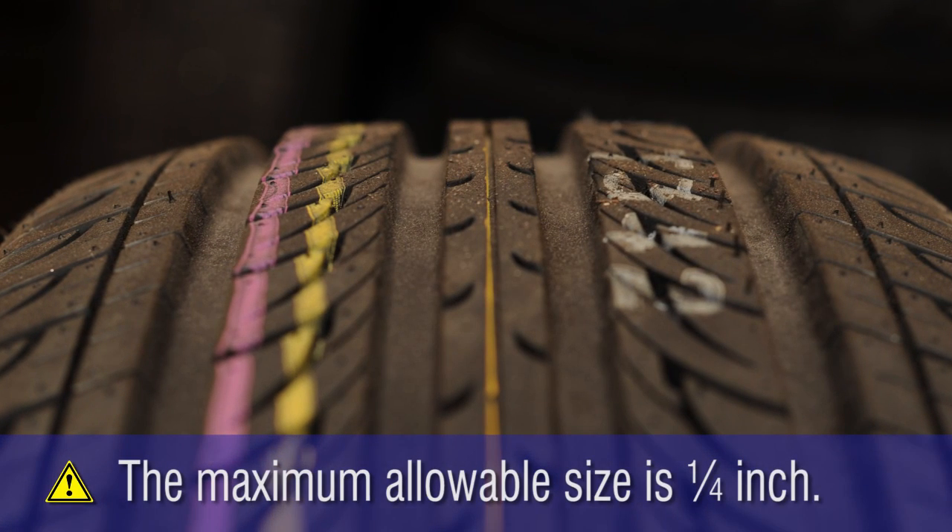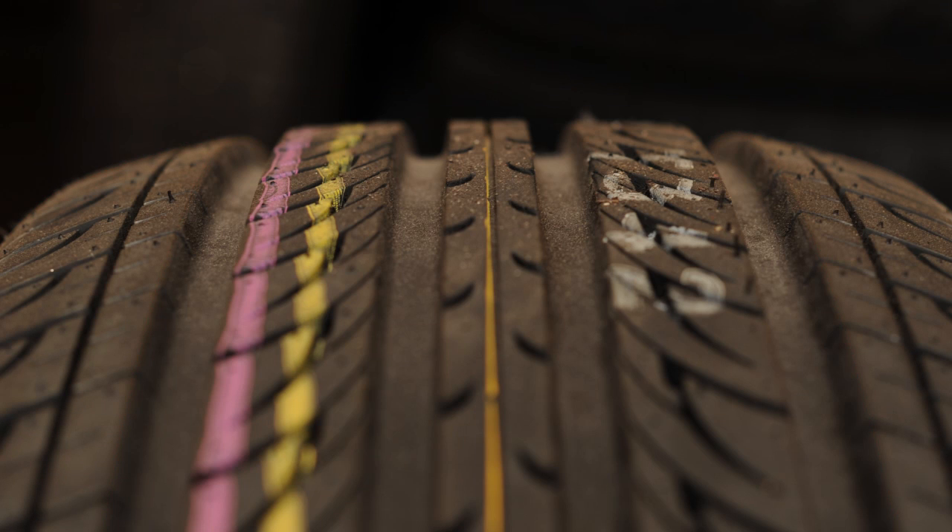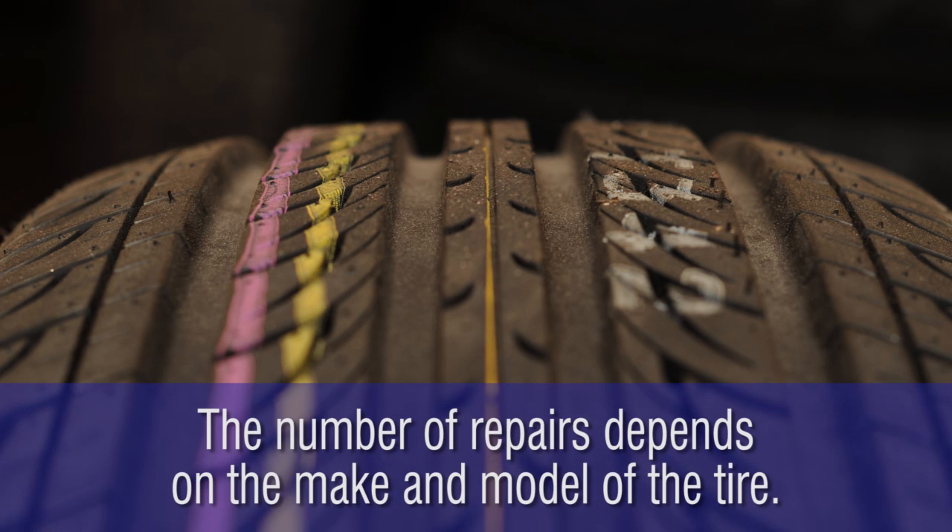The maximum allowable size is one-quarter inch. Injuries in the shoulder and sidewall area are not repairable. And while tire manufacturers agree on the size and location of repairable injuries, the number of repairs varies depending on the make and model of the tire.